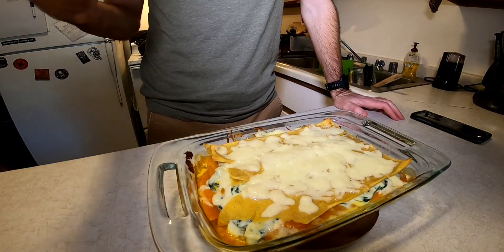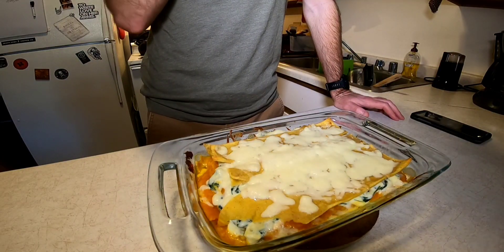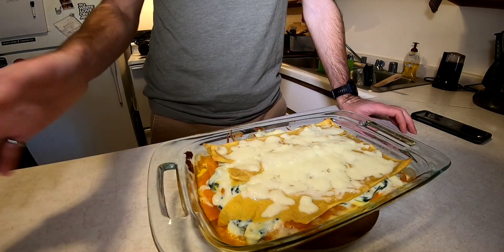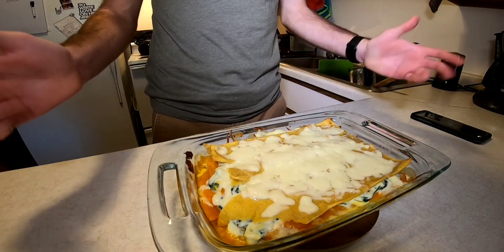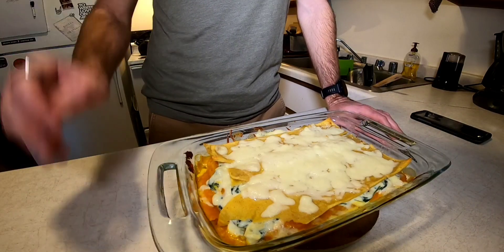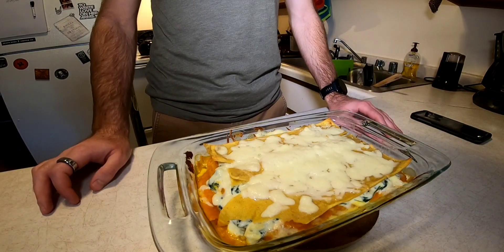I realize I've said 'and there we have it' at the end of almost every one of these videos, but I don't really know how to close it any other way. So, there we have it. When we pull it out, let it cool for about 15 minutes and we're ready to eat. Let's go.